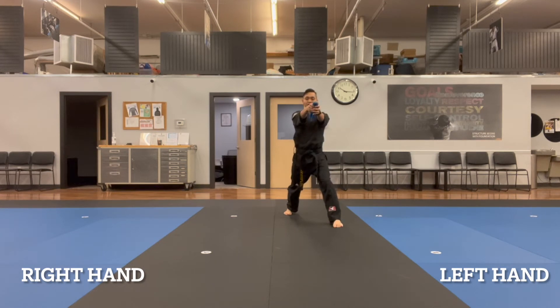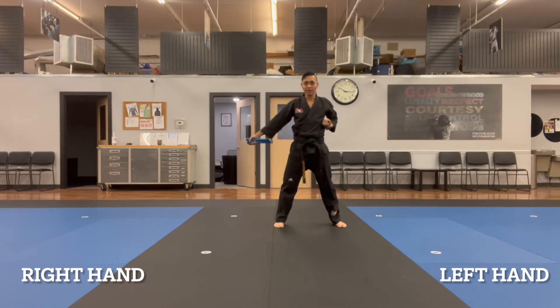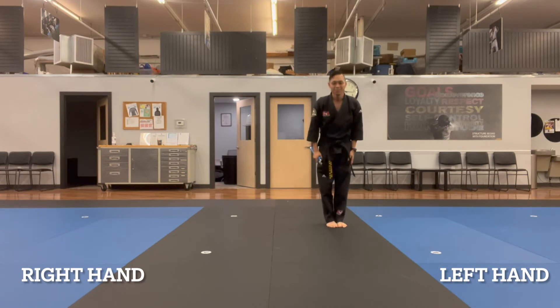Then I'll finish up closing the nunchuck, stepping with the right leg, and then bringing in the right foot, and we bow.